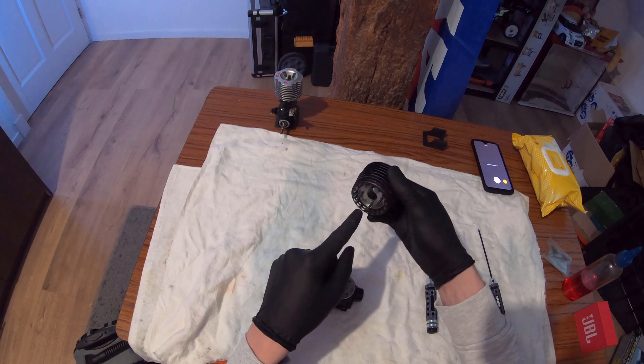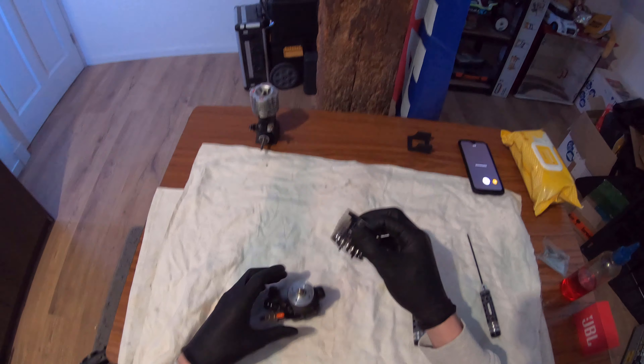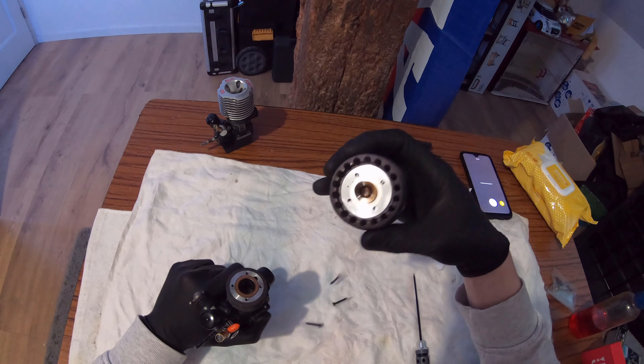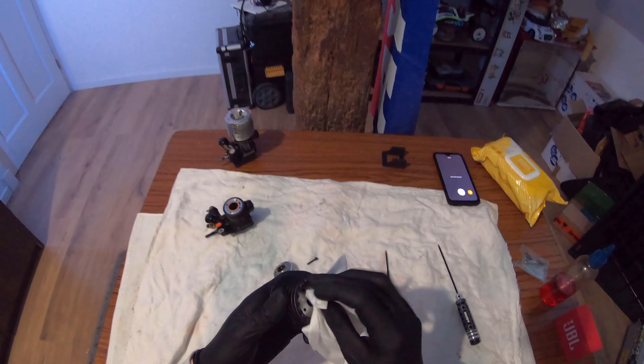I'm actually going to take this apart and show you guys the internals. Something I really like about the cooling head is that it's actually a low profile head - you can see it has space underneath, so it sits lower on the block. I always like these low profile heads. Just look at that - they've picked up the whole entire firing chamber with it.